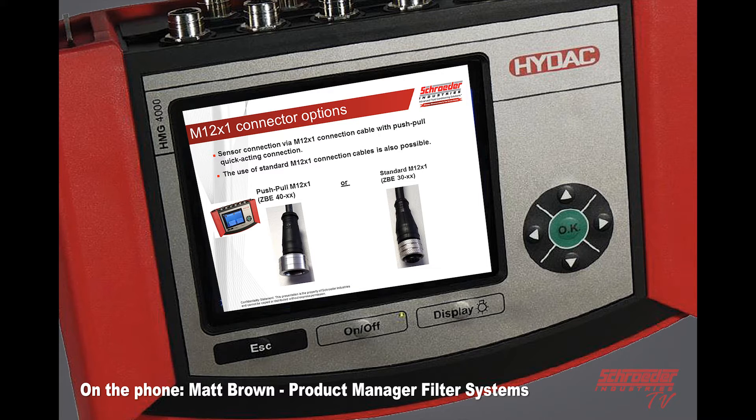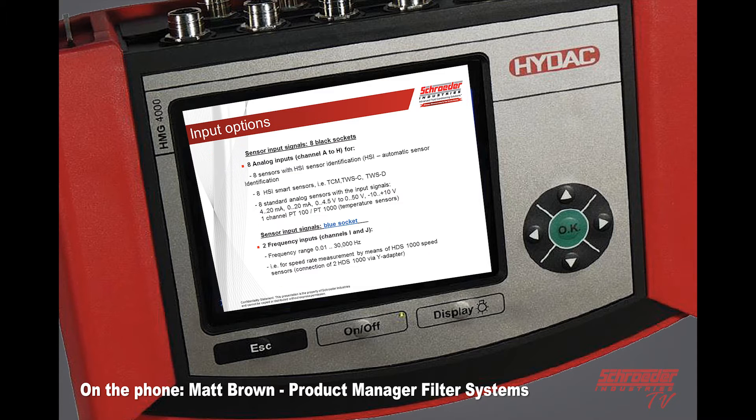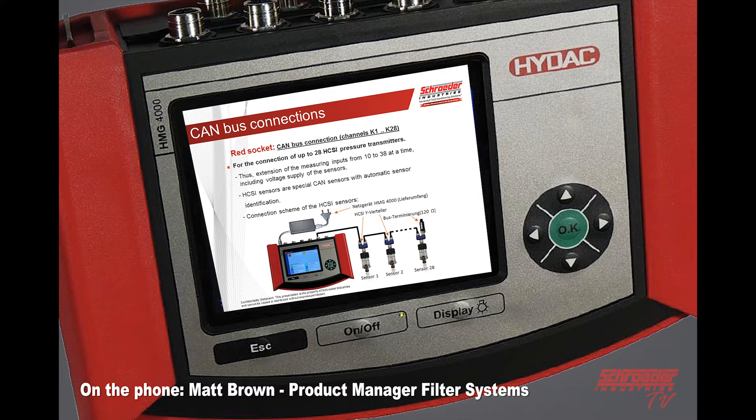You've got the push-pull M12 connector or the standard screw-type M12 5-pin connector. Channels A through H connect up to eight HSI automatic sensors — just TCMs or TWSs — or you can connect up to eight analog sensors where you would program those sensors into the system. Frequency, which is generally used for RPM, takes you from 100 to 30,000 hertz. On the CAN bus, it'll be one connection — you can tap into the end or tap into midstream — up to 28 HSI pressure transmitters.